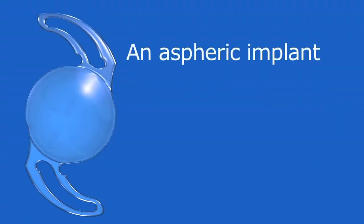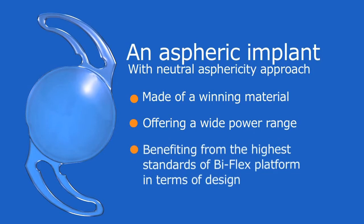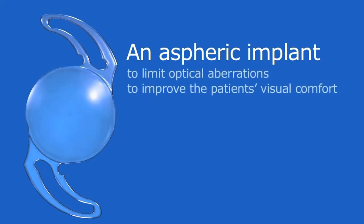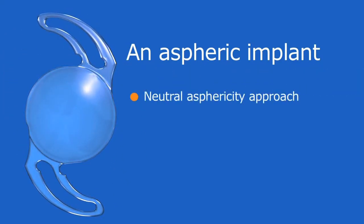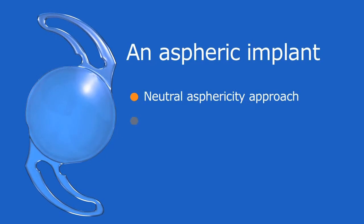Biflex 1.8 is an aspheric implant with a neutral asphericity approach, made of a best-in-class material, offering a wide power range and benefiting from the highest standards of the Biflex platform in terms of design. It limits optical aberrations and improves patient visual comfort, constituting the best choice in cases of unpredictable individual corneal aberration.